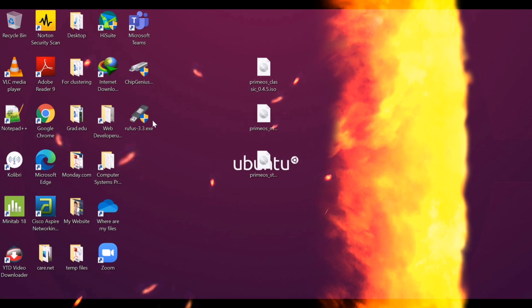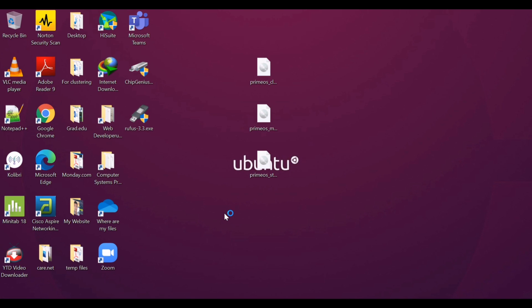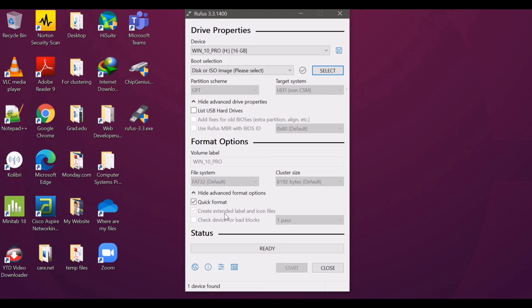After choosing which system to install, let us open the Rufus application. Make sure that the flash drive is already mounted so that the computer will detect it automatically. There is not much configuration here in the Rufus application — just select your drive and locate the ISO file to be used.